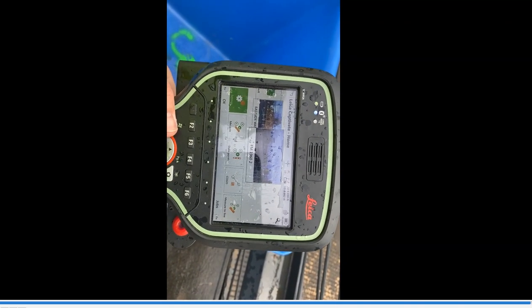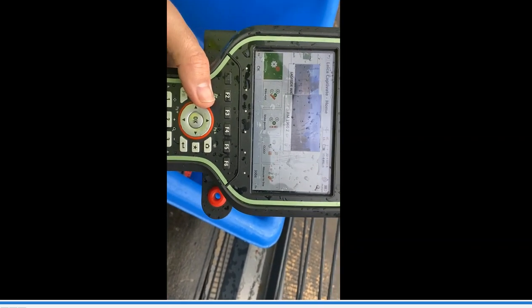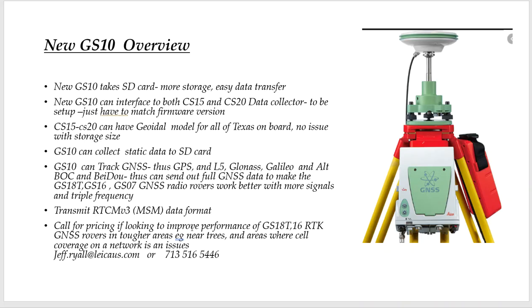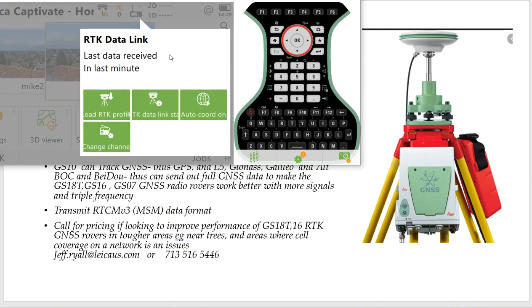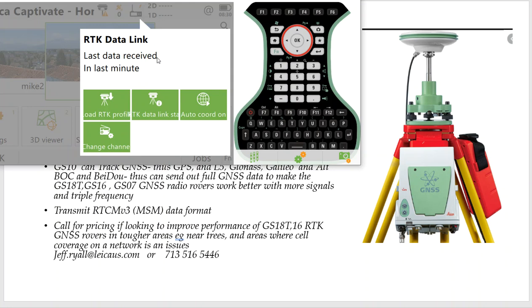The radio data comes in automatically — there's no dialing in. If it sees it, it gets it and locks it. Not like the network where you've got to dial in to activate it. On the simulator, we changed the channels, and it started pumping data. I could click for my current position and check the WGS84 coordinates and see how far away we are from the base station. It tells me every second it was coming in, so it shows how good my data is. If you start hitting 3 to 4 miles and click on there, and that last receive starts going to 10 seconds, you know you're at your radio limit. That's a good little tip.